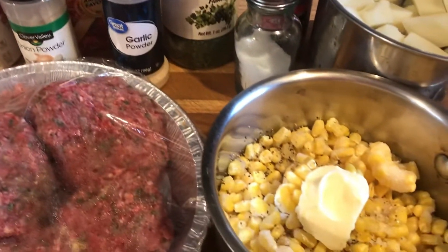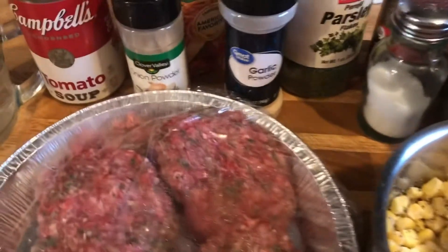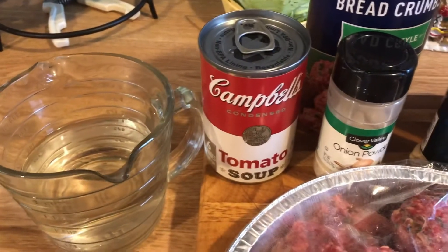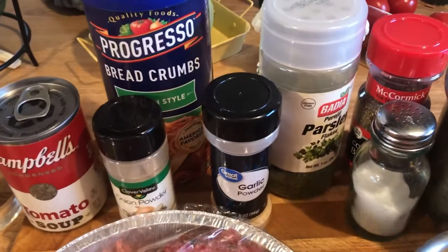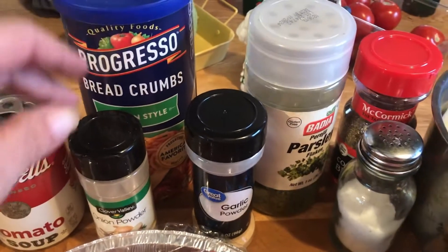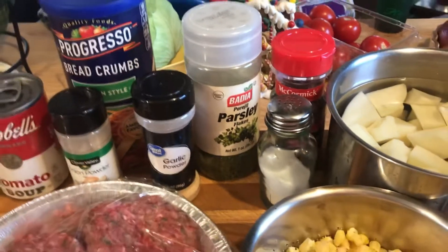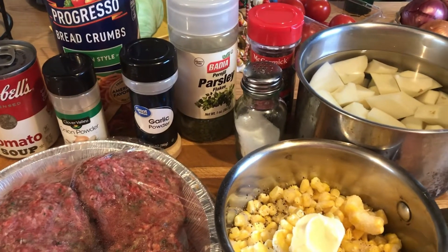I have some corn with salt, pepper, and butter. My mother always used tomato soup — we add a can of soup and a can of water. The other ingredients are breadcrumbs, garlic, onions, onion powder, garlic powder, parsley, salt, and pepper. Simple, easy, and delicious — and it cooks in less than 30 minutes.